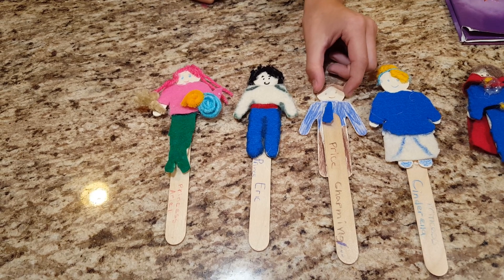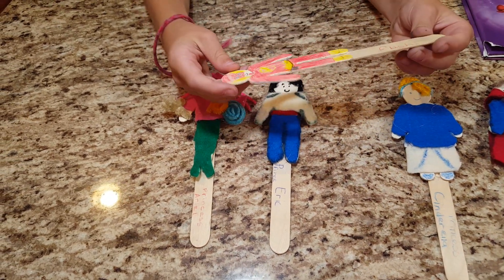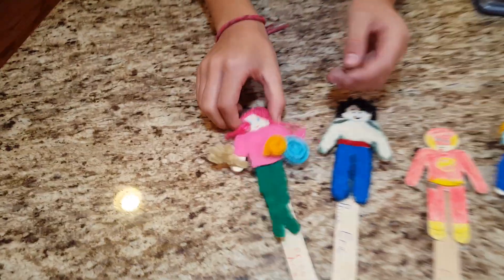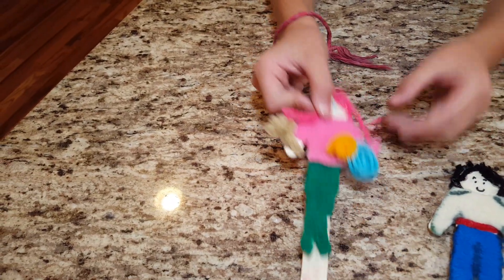This is Prince Charming. And on the back, we have a special guest — The Flash! He is one of the DC characters. Now we have Prince Eric, Ariel's husband. And Ariel has a dinglehopper, which she uses for her hair, and Flounder. A dinglehopper's a fork, by the way.